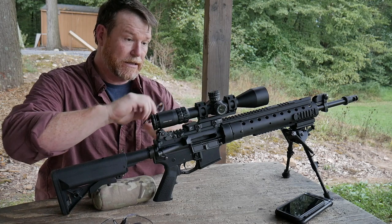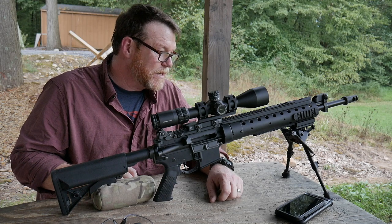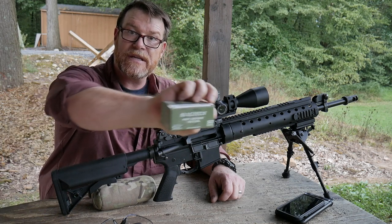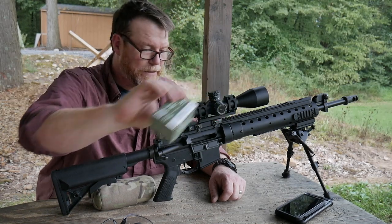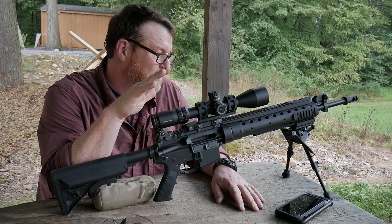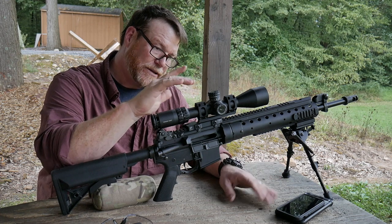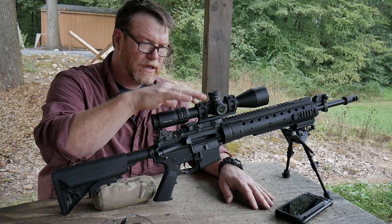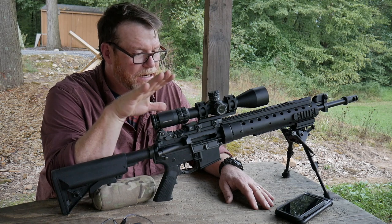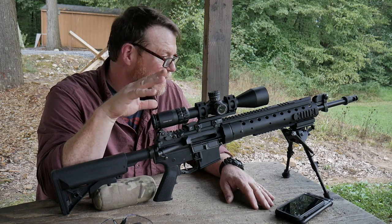This is their 3-18 with the ACSS HUD reticle set up for the 5.56. So what I wanted to do today is re-zero this rifle. We're going to be shooting the Magtech 77-grain boat tail hollow point, which is the Mark 262 clone, and is set up for this scope. I do have the ARMS Inc. scope mounts, but they're actually on another rifle right now. I wanted to re-zero this scope and then test it out with this ammo.